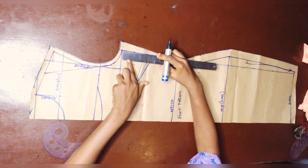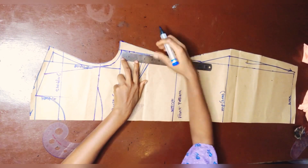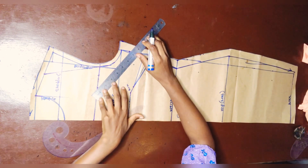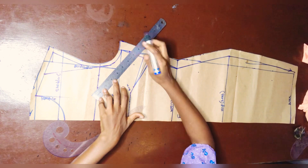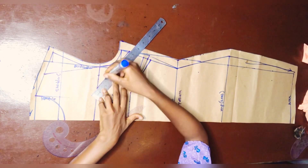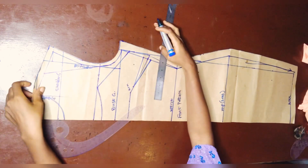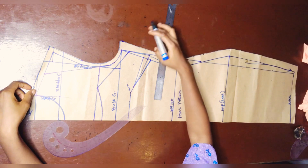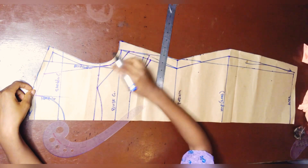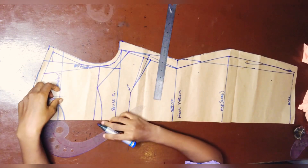I'm going to come down about one inch at the armhole because the strap I'm going to use for the neck is going to come from the armhole. The strap is going to be about one inch, so that's why I'm coming down one inch. This just sets the neck hole measurements, and that's all — I'm just going to cut this out for the front.